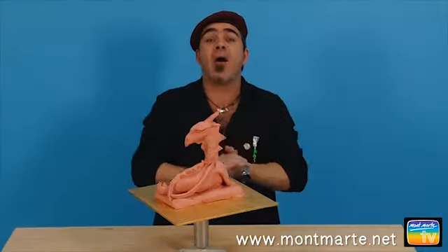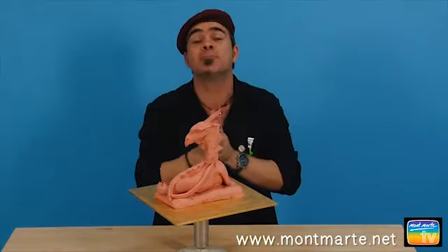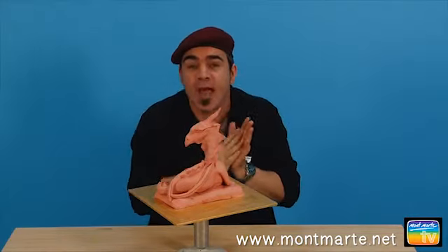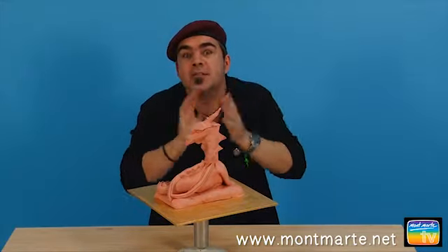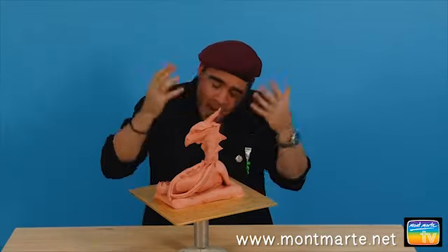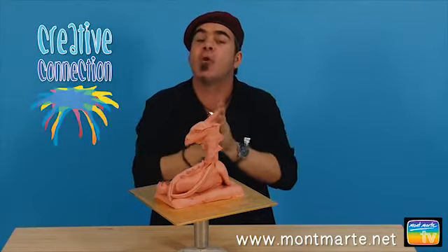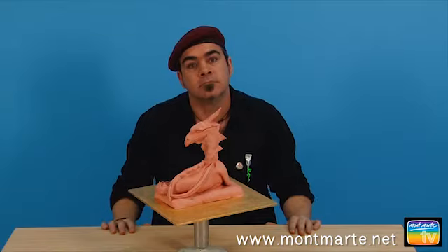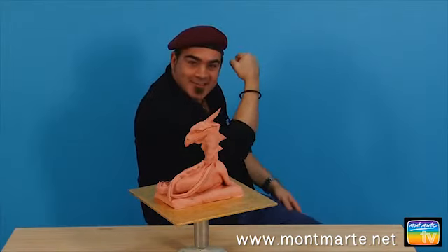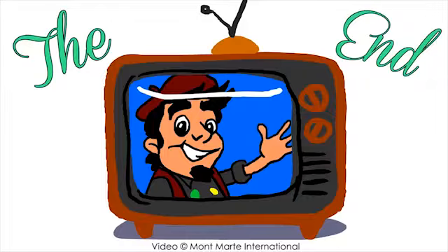How fun was that? I really hope you enjoyed the lesson, Alex, and I hope you're inspired to create your own dragon. Due to the elements involved, it can be created simply or made to be more intricate. If you haven't already joined, don't forget to subscribe to our Creative Connection. Remember to keep on creating. See you next time!